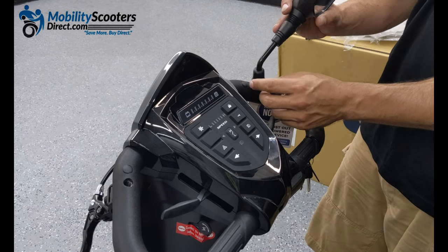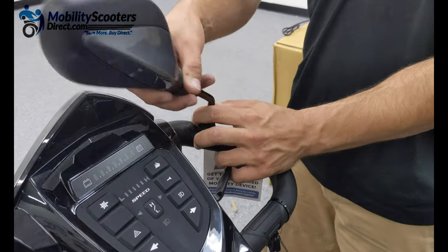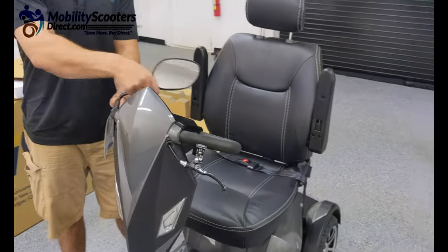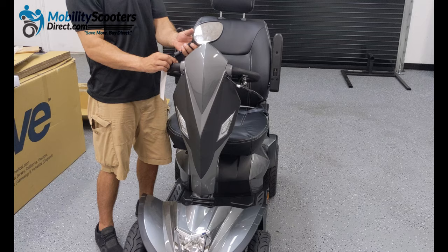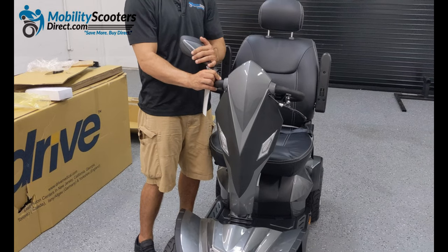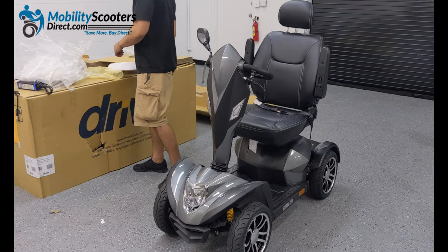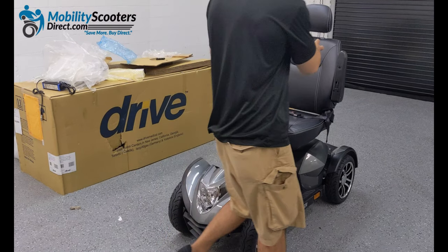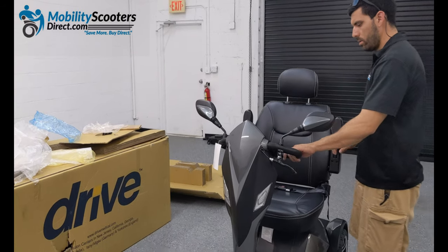The mirrors can be attached very easily. There's threading at the end and it simply twists right in like a bolt rotating into place. Simply rotate the mirror clockwise until it's tightened all the way. You may need to make some additional adjustments to the base, which rotates freely and acts as a tensioning nut towards the base of the mirror. We've installed the right side mirror and will now take the left hand mirror out of the box and install it the same way — simply get the threading into the hole on the tiller bar and rotate clockwise until it's locked into position.